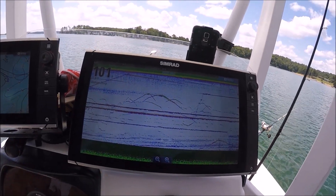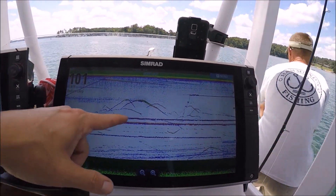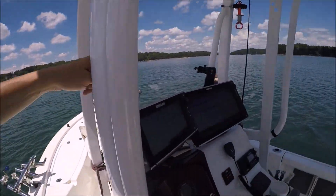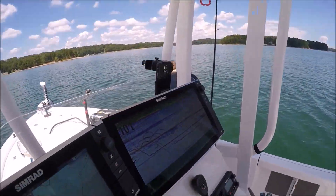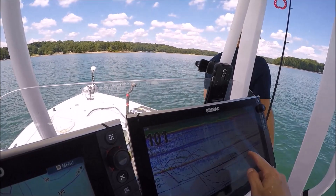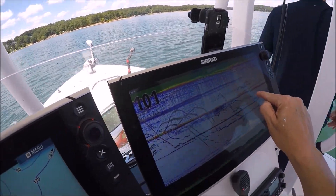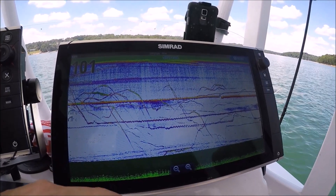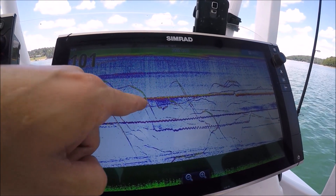Just a medium chirp transducer, less than 300 bucks — it's the Airmar TM150. What we're seeing here are the steady lines of those lead weights. These are long leaders, and the thin lines moving — that's the herring, because the herring can move.